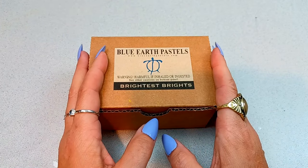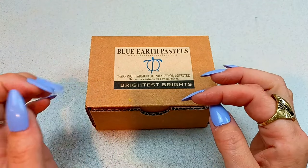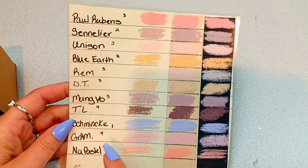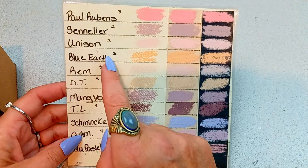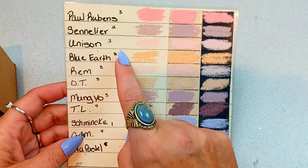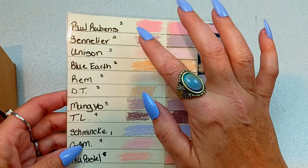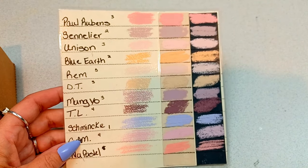Just a quick review of my preferences on soft pastels. Most of my workhorse pastels in my studio box are Sennelier. I did this little swatch comparison — I'll have that video linked up here. I think that the Schmincke are the softest soft pastels in my opinion, and I think Blue Earth is just right underneath that. These are pretty soft, and then we've got Unison and Sennelier right behind them. So I think the Blue Earth are just a little bit softer than the Sennelier. I had the Paul Rubens, Unison, and Mengayo about the same.